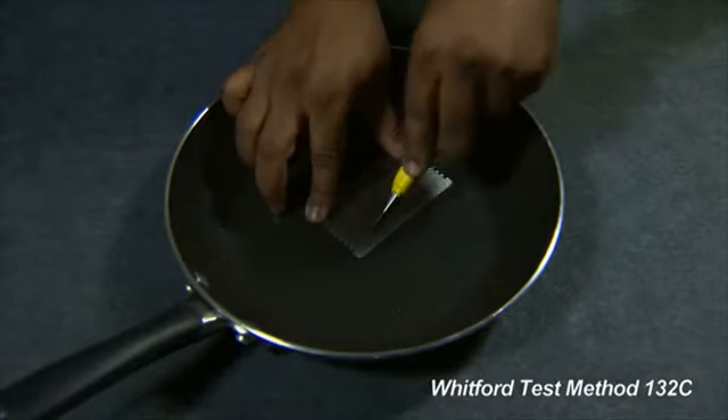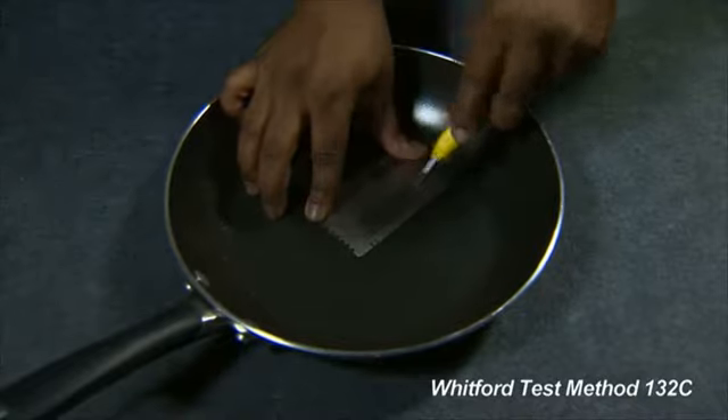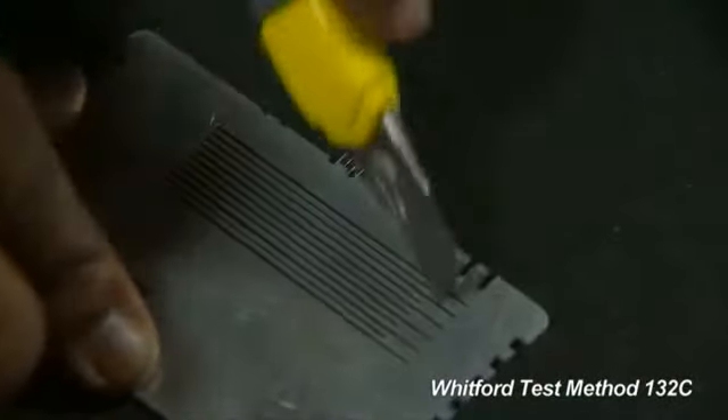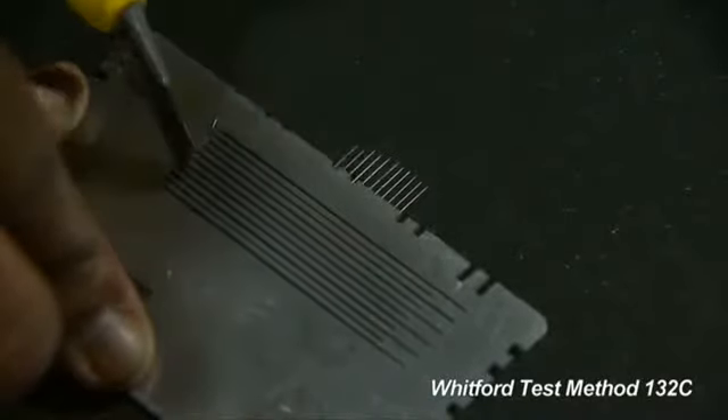Take the razor knife and scribe 11 parallel lines in the coated surface. Rotate the template 90 degrees and scribe 11 more parallel lines in the same area.